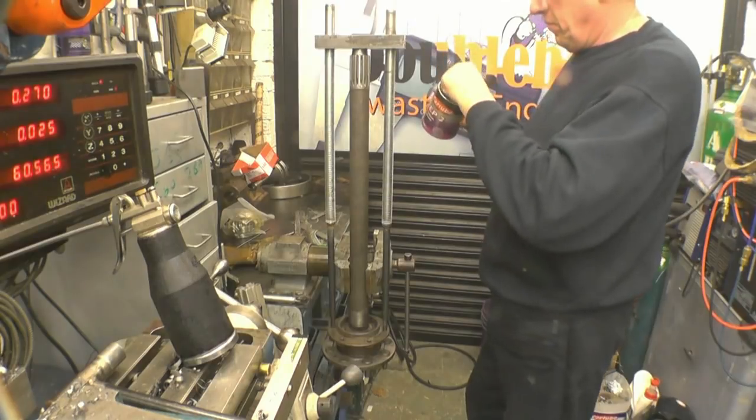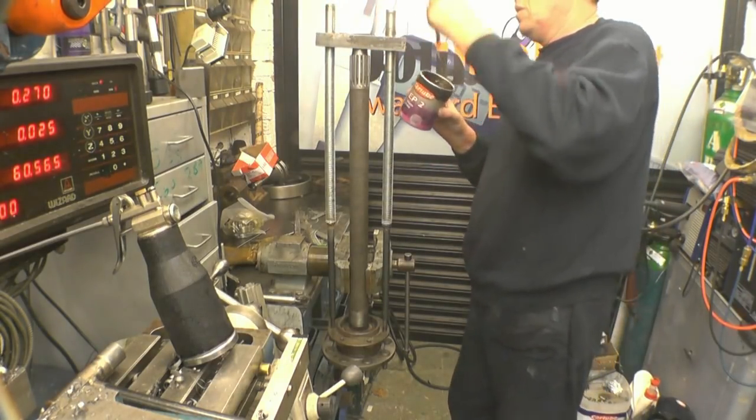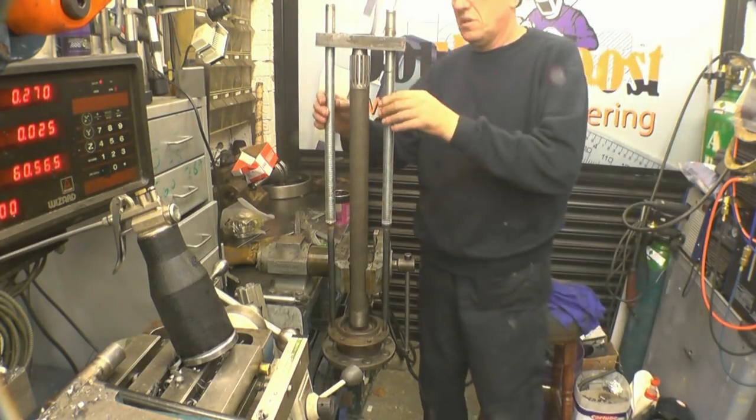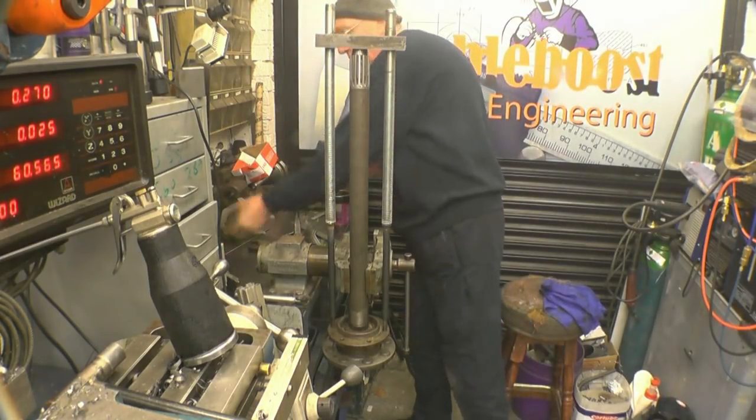Ideally you need a couple of thrust bearings on here just to take the load off and reduce the friction on the nuts. I haven't got a couple of thrust bearings at the minute, so we'll just have to see how we get on just using the nuts.